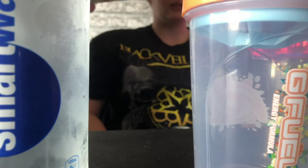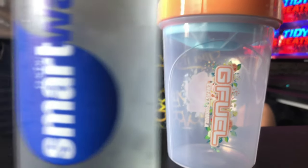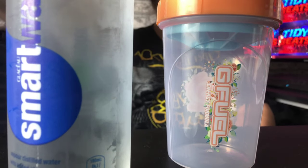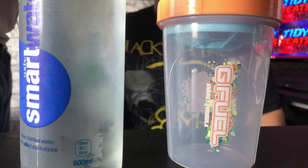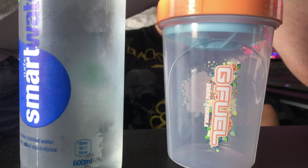Here is the shaker cup I'm gonna be using. That is a really nice shaker cup — it's a beautiful shaker cup, Terry. And then you've got smart water. I'll be right back in a sec guys after it's all made.